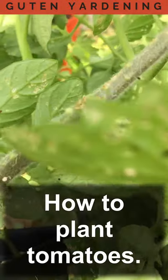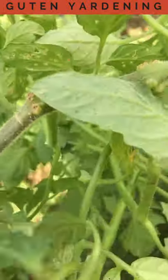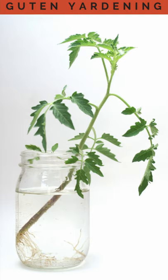Have you ever wondered what those little bumps are all along the stem of your tomato plant? Those are actually potential roots that will form whenever this comes into contact with the soil, or if you're cutting off suckers, in contact with water.